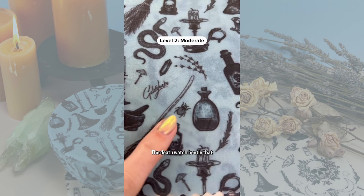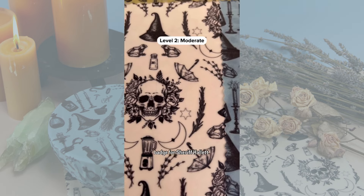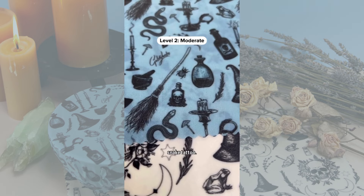The death watch beetle, which is an omen of death. His favorite shape will be a star, so we have the sheriff's badge for Sheriff Hallett. We can't forget Jilly's snake tattoo.